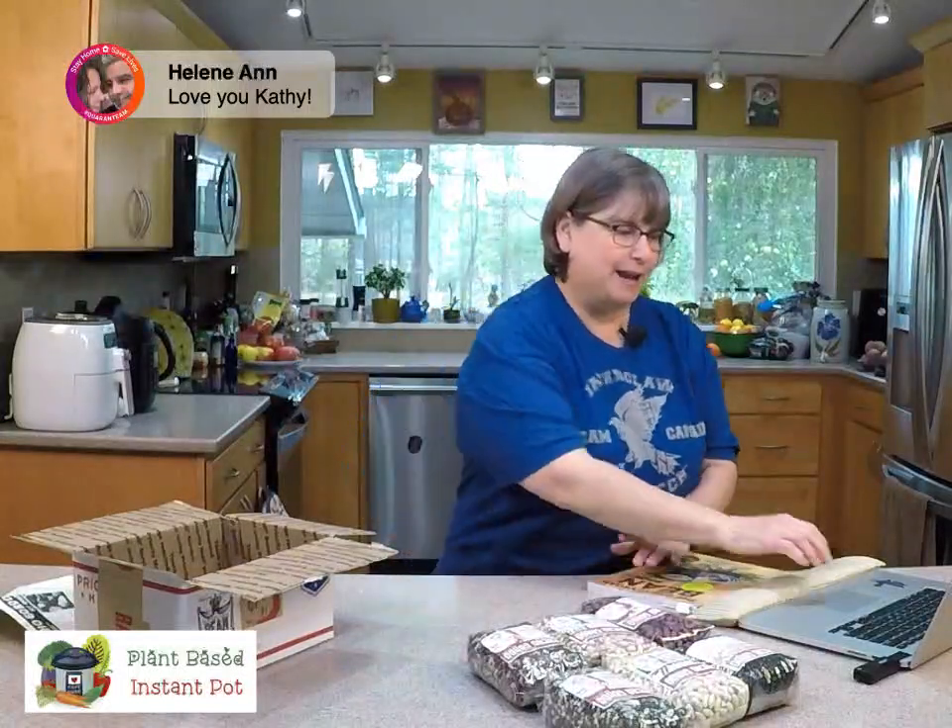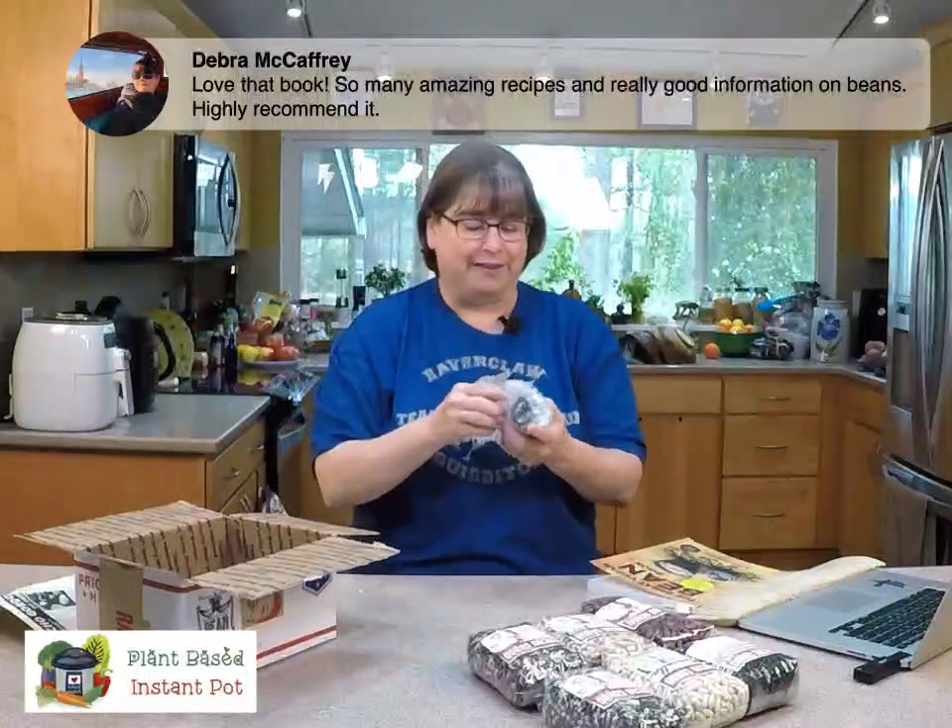Deborah says she loves that book — so many amazing recipes and really good information on beans. Thank you — the book did really well. Now for my surprise that Joanne was talking about!